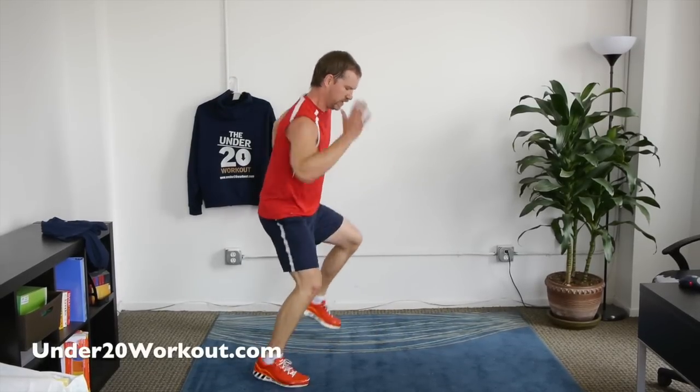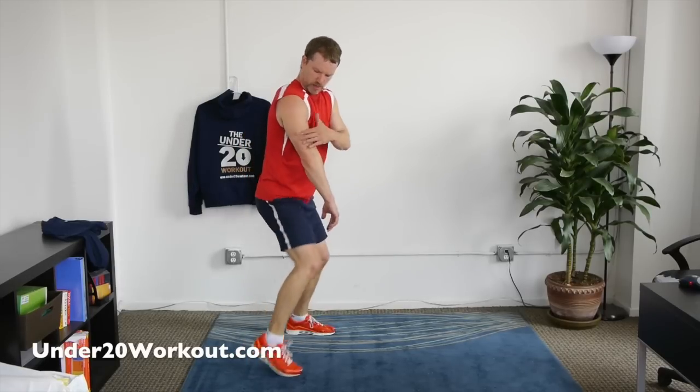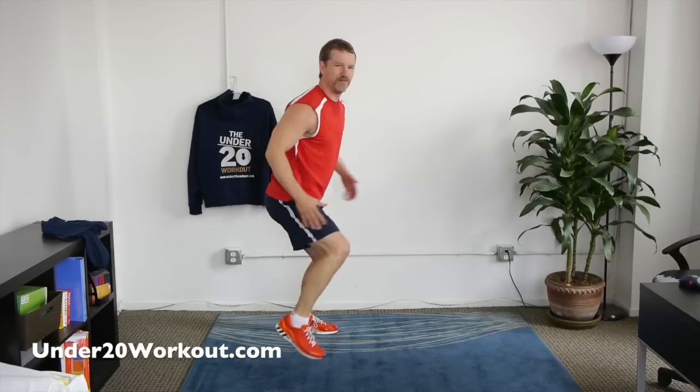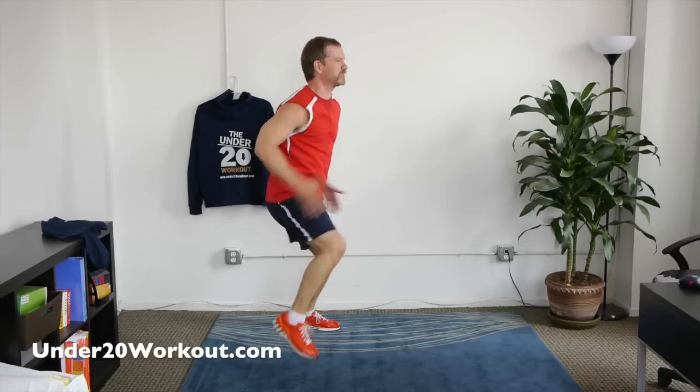Squat sprint — nice and low in a squat. Go about 20 seconds here, then we'll get into the full arm workout. These muscles will burn fat the fastest: thighs, butt, triceps, shoulders — the big muscles of the body. Keep going.